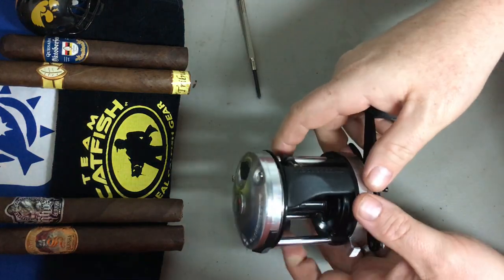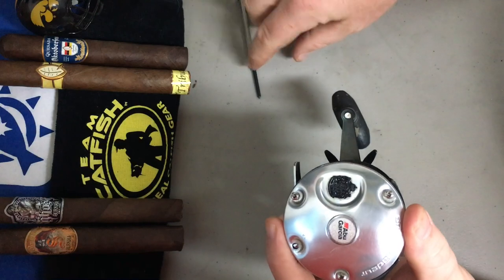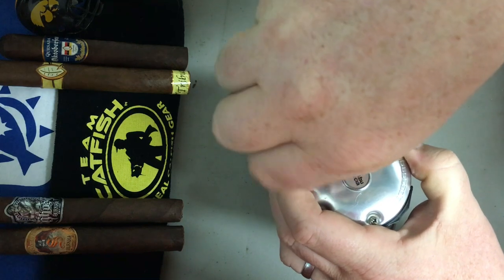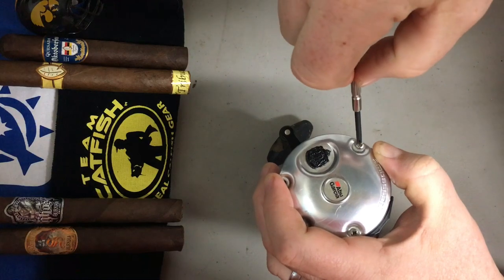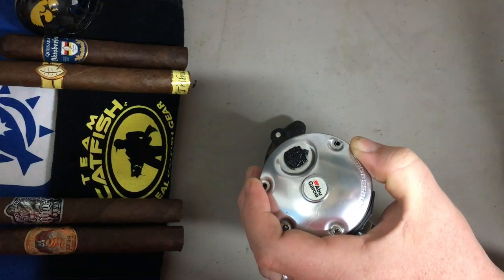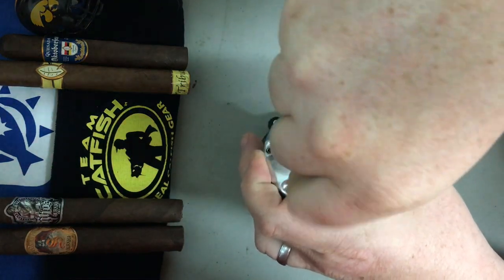Alright, let's get into this. First thing we're going to do is pop off this faceplate — there are three Phillips screws. I suggest once you take anything off of this reel, you set it down in a safe place in the same order that you took it off. That way when you go back to put it together, you can just follow the pieces and you'll make sure you won't have anything left over.